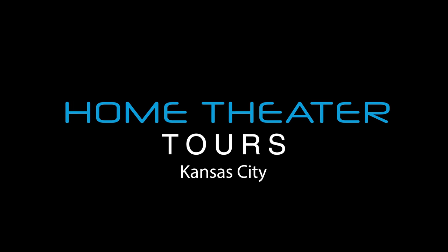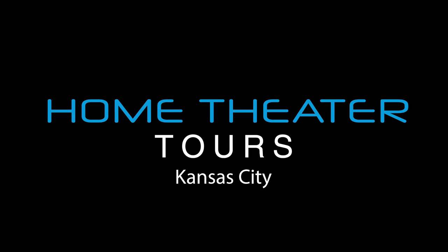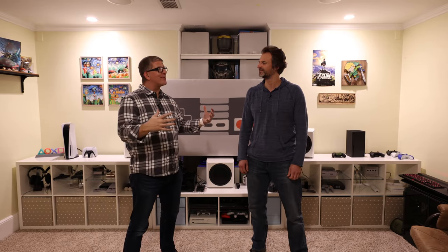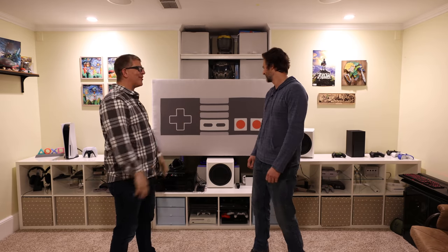Hey, what's going on guys, this is your host. Today, as you can see, not in my home theater but up here in Kansas City, Kansas. We're doing nine home theater tours in just four short days. Today we're going to be looking at an incredible home theater, but before we get into the theater room, I want to share some really cool stuff that Grant's got going on in his recreation room. Grant, thanks so much for inviting us over.